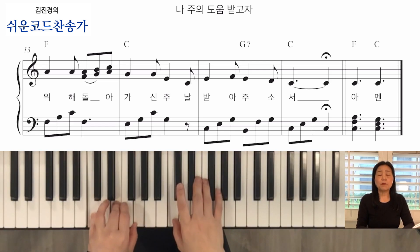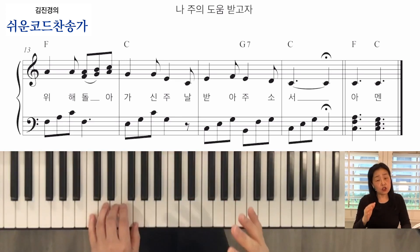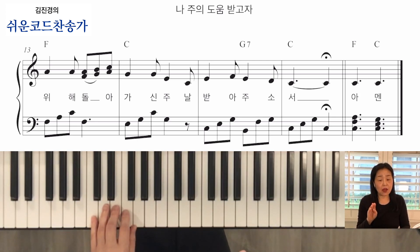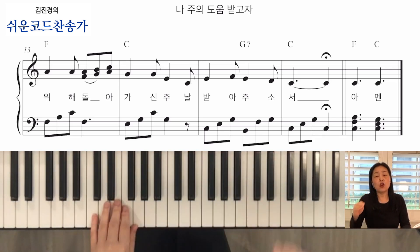6박자 — 하나, 둘, 셋 / 둘, 둘, 셋 / 하나, 둘, 셋 / 둘, 둘, 셋으로 가셔야 돼요. 하나, 둘, 셋 / 하나, 둘, 셋 — 이거는 4분의 3이에요. 6개, 6박자마다 강이 한 번씩 나오는 거예요. 그래서 프레이즈가 긴 겁니다.